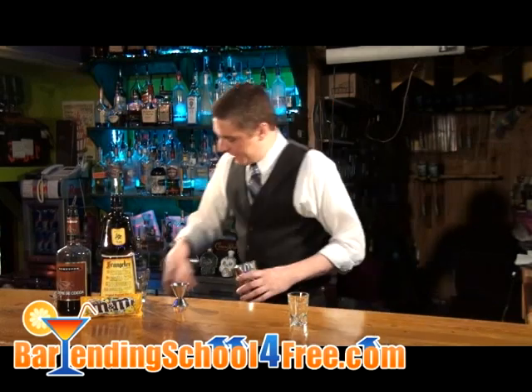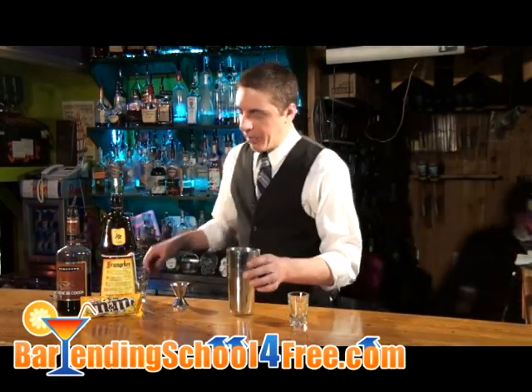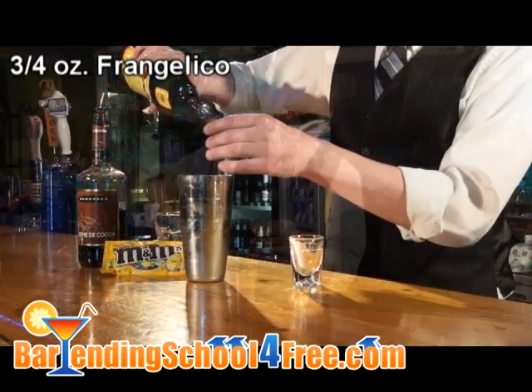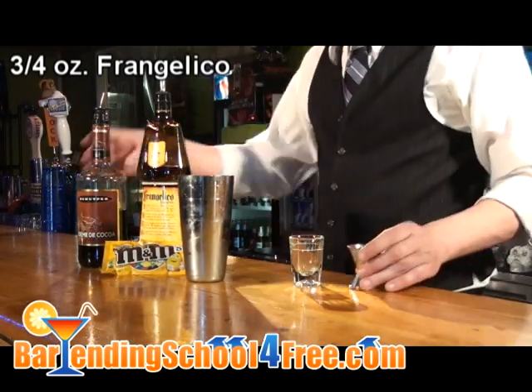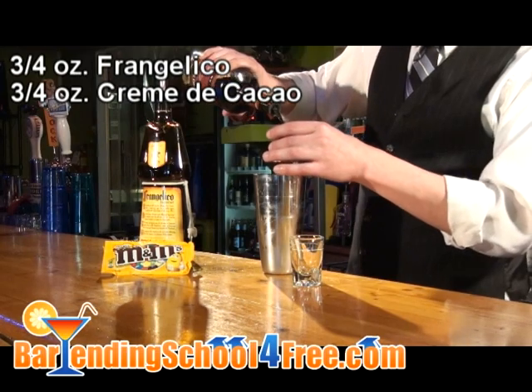We're going to start by icing down our shaker. We're going to use about three-quarters of an ounce of Frangelico. This hazelnut liqueur is going to get you your peanut flavor. And then another three-quarters of an ounce of Crangelico — obviously that's going to be your chocolate flavor.